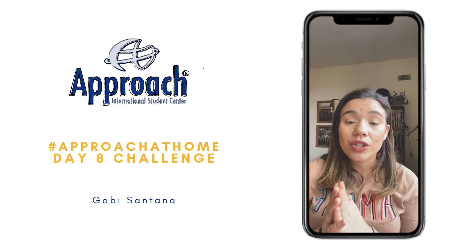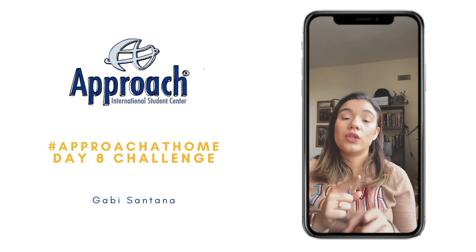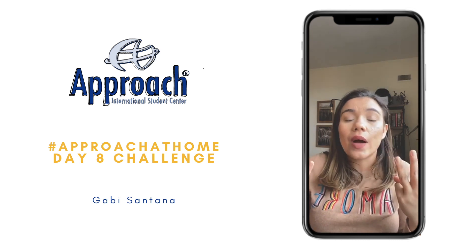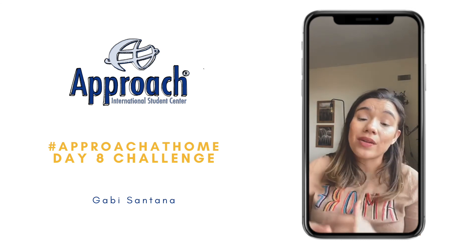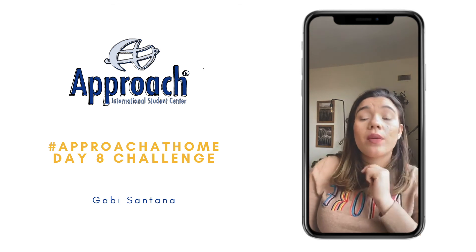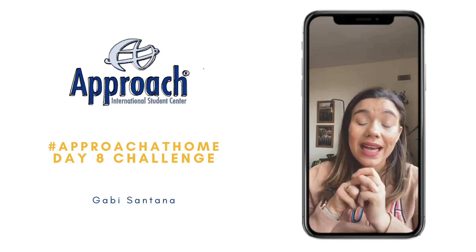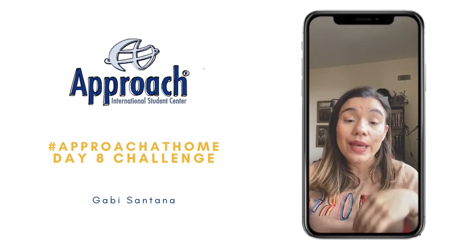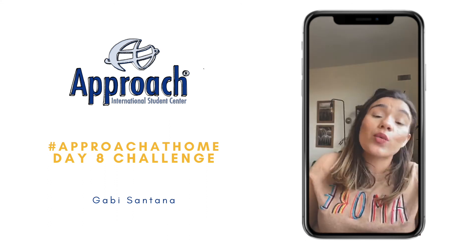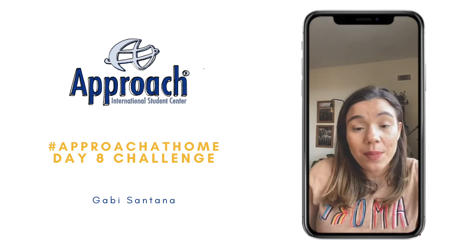So I want to encourage all of you to go now on Instagram and post your recommendation. Today is day eight, so we have been posting tips for eight days now. Today's tip should be about exercise at home. So post a picture on Instagram with your recommendation of the day, use the hashtag Approach at Home, and also tag us. If your profile is open to public and you tag us, we are going to be able to share your tips with all of our followers so people can get inspired and follow your tip as well.